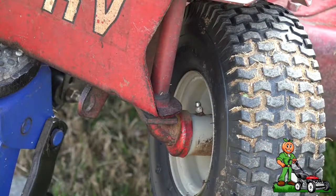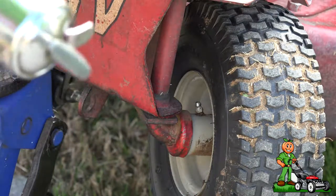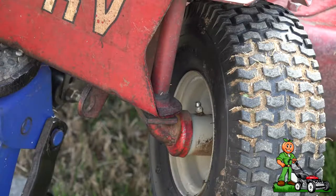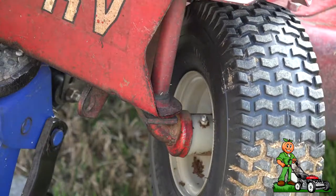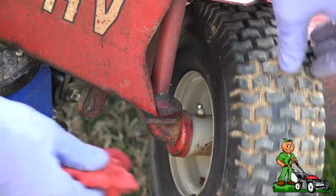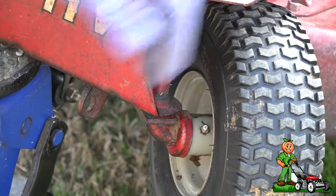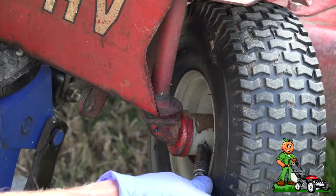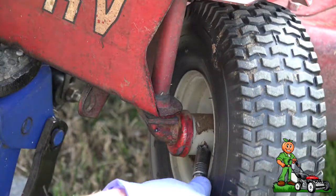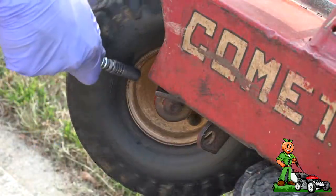While the mower is up in the air, I'm going to take this time to grease the front wheel bearings. I went ahead and wiped the ends off with a rag and I'm going to do the same thing on the other side.